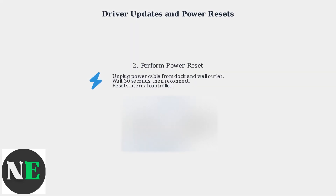Perform a power reset on the docking station. Unplug the power cable from both the dock and the wall outlet, wait 30 seconds, and then reconnect. This resets the dock's internal controller and often resolves temporary glitches.